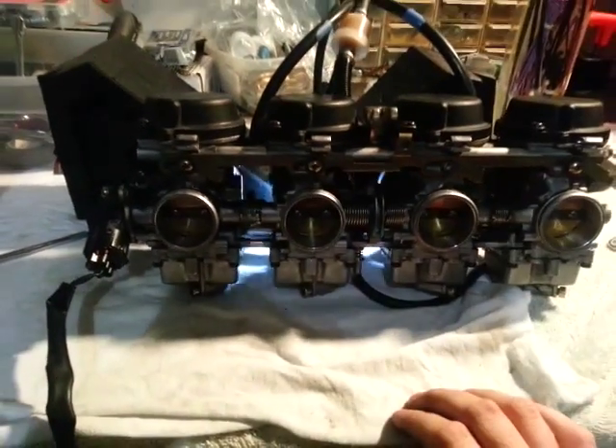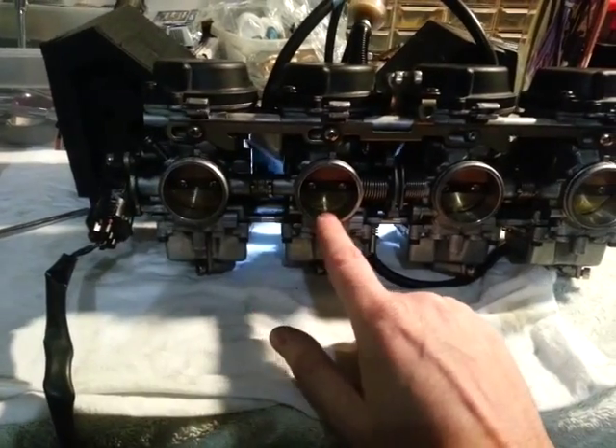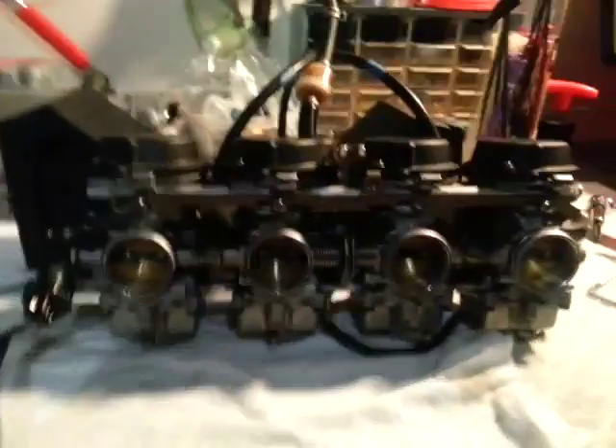I've got this carb with a flashlight behind it. What I'm looking for is how much light is coming through. I can see this a lot better if I look through the tube — I can see a little bit of blinking light right there. I want to cut that off, adjusting it to exactly the point where I don't see any light.